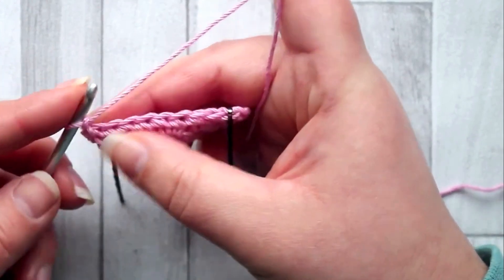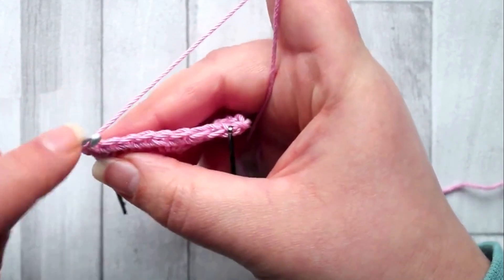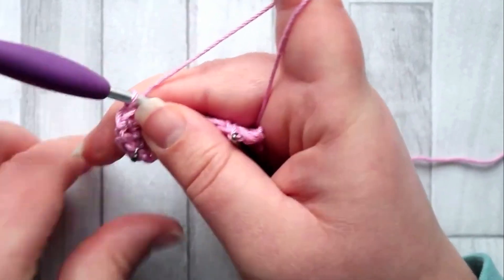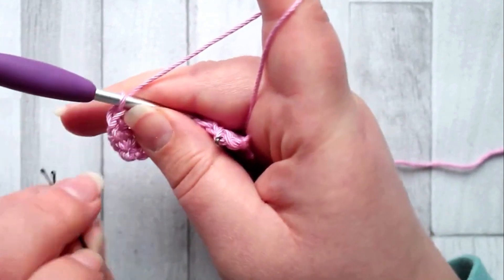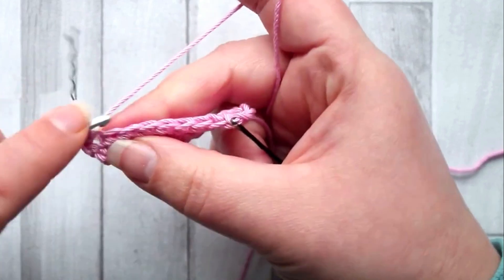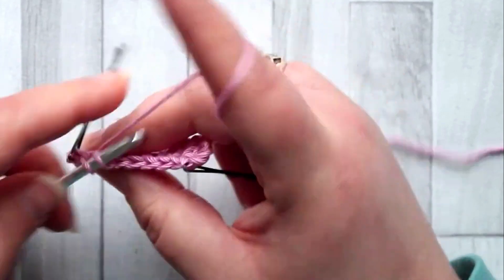Start row three by making a chain one — this doesn't count as a stitch. In the next stitch make a single crochet; this is your first stitch of row three. Then make a single crochet in the next stitch as well.